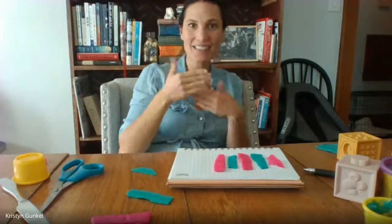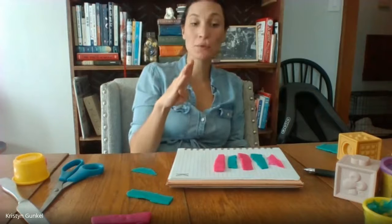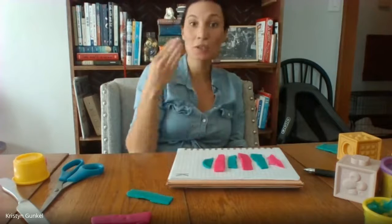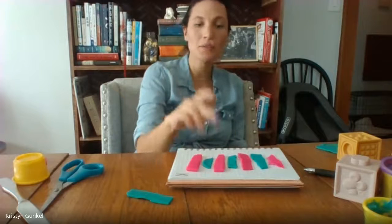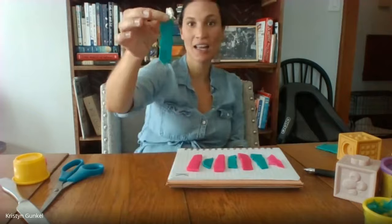Pink. What's next? I have pink, blue, pink, blue, pink. Then what? Blue, pink. Let's look at it: pink, blue, pink, pink, blue, pink, blue, pink. What's the last one? Blue.